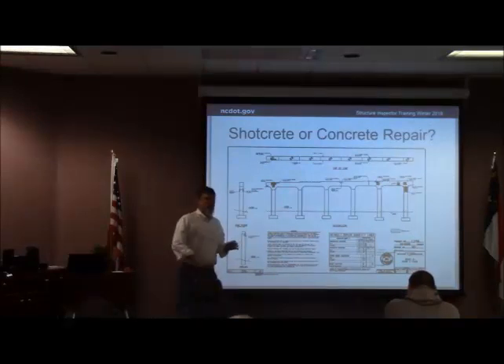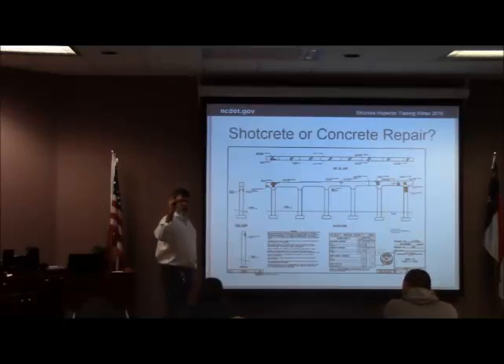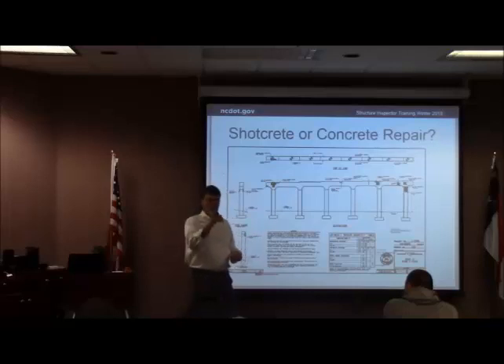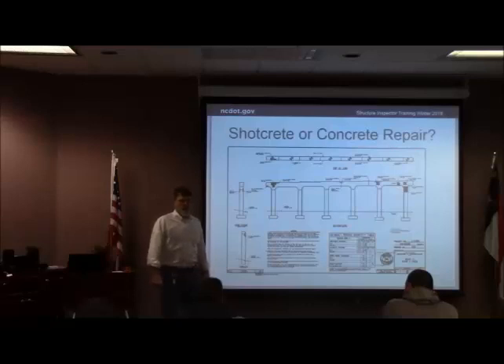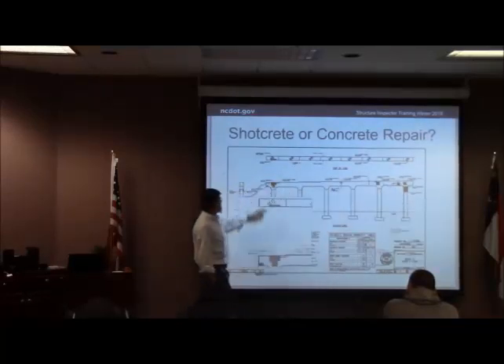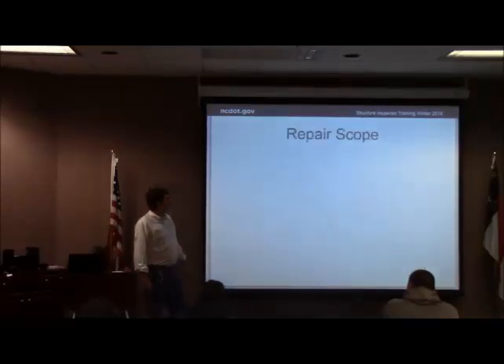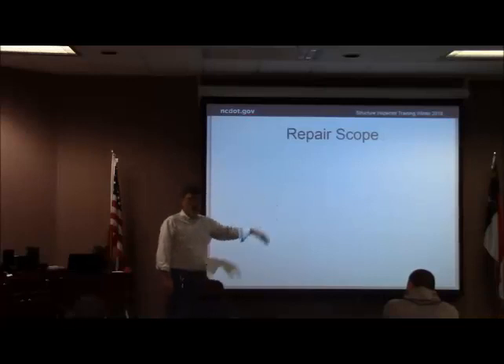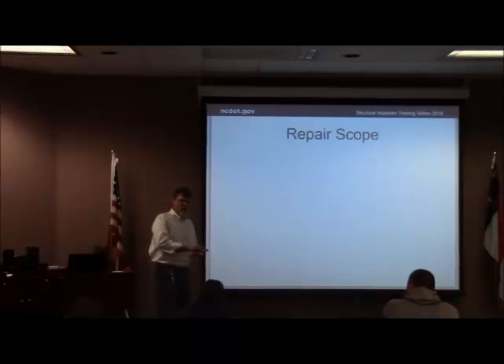Shot-crete and concrete repair — I'm going to be treating the preparation part of both of them the same, and then we'll get into the differences. How do you know which one is the proper application for wherever you're making a repair? It details it for us on the plans. Personally, I like shot-crete repair always on overhead — bottom of the cap, something like that, I always want shot-crete there. Normally I always want shot-crete on vertical surfaces or walls, sides of the cap. Flat work, concrete repair is fine. Vertical, concrete repair is fine. The big thing on concrete repair is make sure you've got the right material for the application.